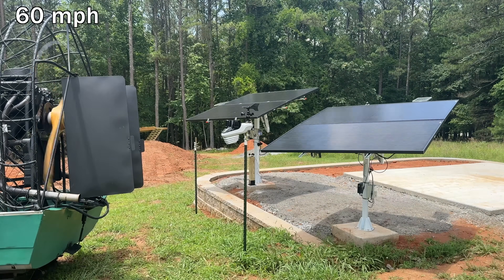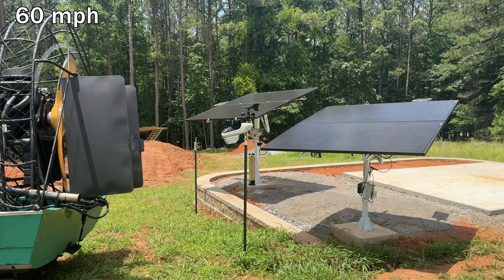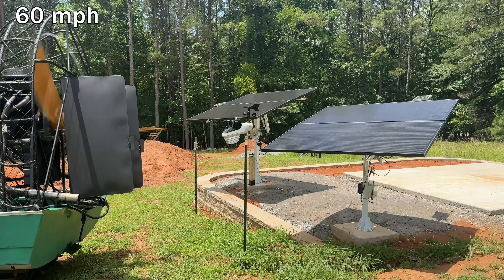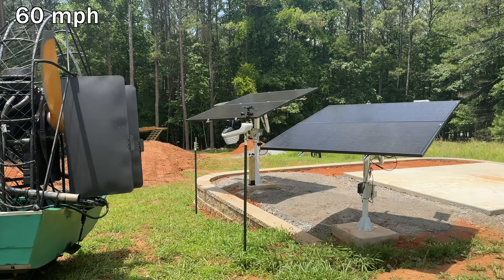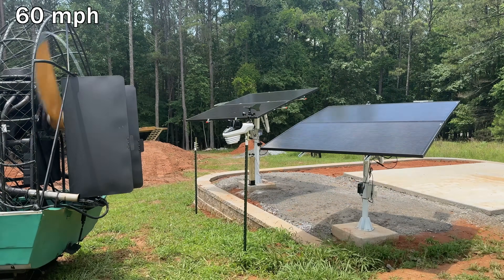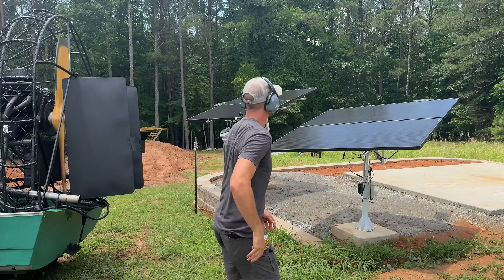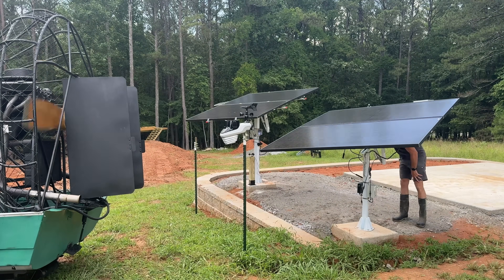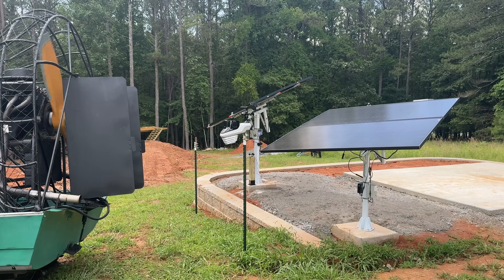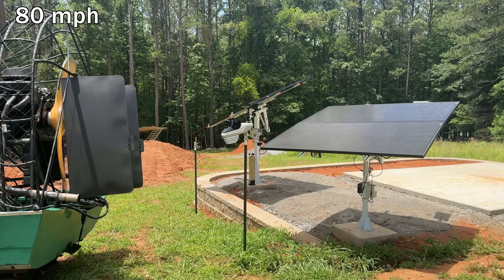After seeing no issues at 40 mph, we'll go up to 60 miles per hour to see what we can shake loose on this single axis tracker. Remember, the dual axis tracker is up next and has a protection mode where it will go flat. This one is just set to its current angle, which is not the worst-case angle. After 60 miles per hour, everything looks good to go, so we'll progress to our third of four wind speed tests.